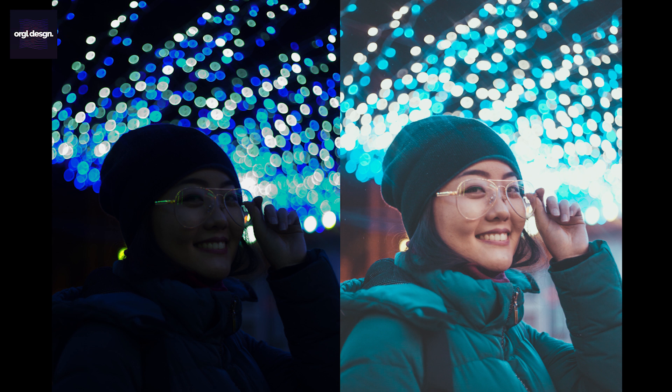Every time I take photos, I come home and I always try to edit them different from the last time, to learn some new things and experiment with it. And I suggest you should do that if you're a beginner photographer. That way, you can get good at editing and really develop your own style. And this was one of my editing tests and the result came out really interesting, so I want to share the process with you guys.